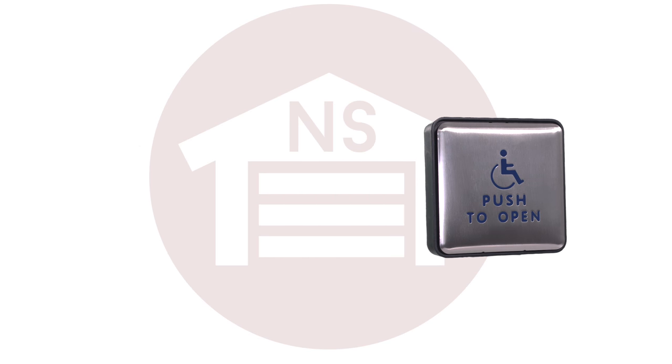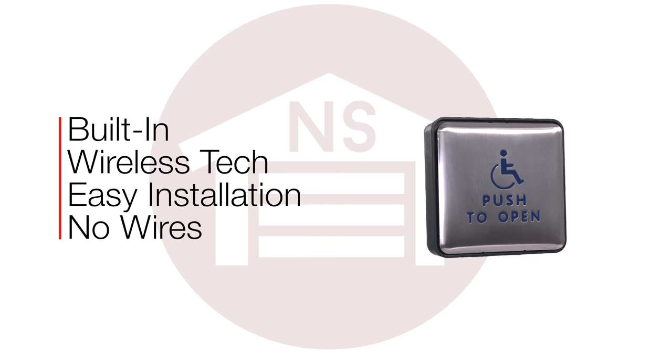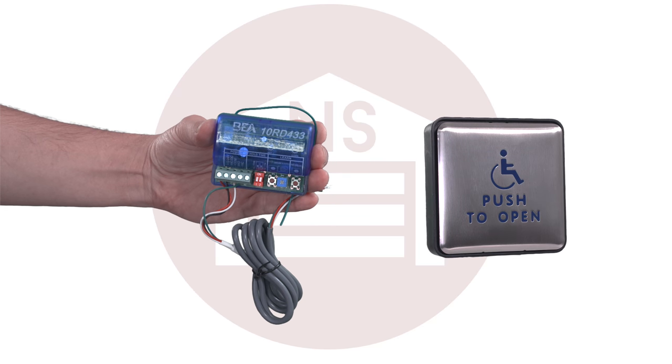The BEA Panther line of push plates feature built-in wireless technology that allows easy installation without the inconvenience of wires, and the unit is easily paired with the BEA 10RD 433 digital receiver.